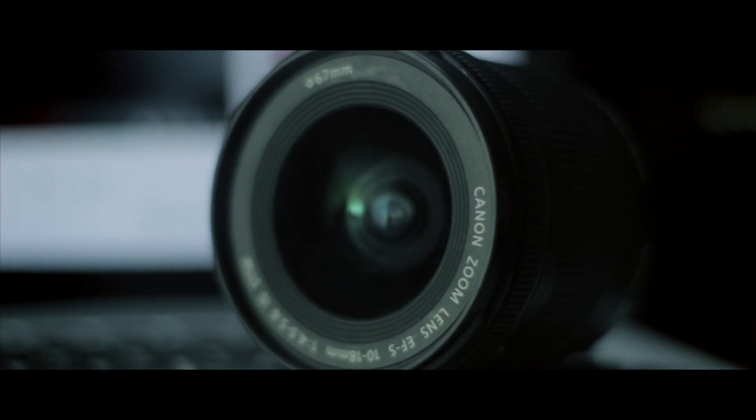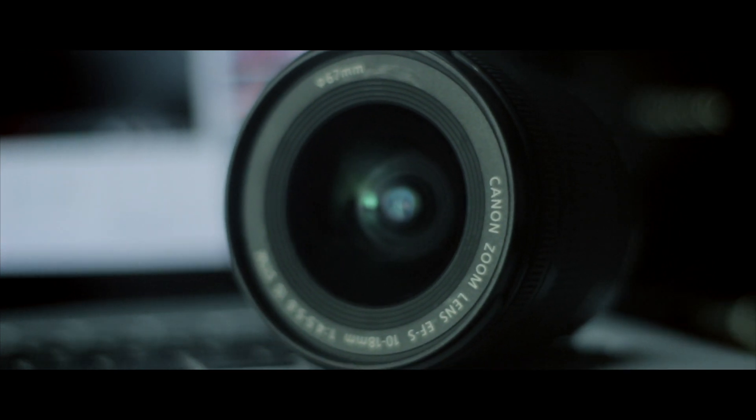Today we're here to learn a very amazing hack that I got to know about from YouTube videos, basically from a video of Peter McKinnon. He was showing how you can turn any lens into a macro lens. I know this is a pretty common technique and there are other videos on the internet, but I thought why not share it with you guys.